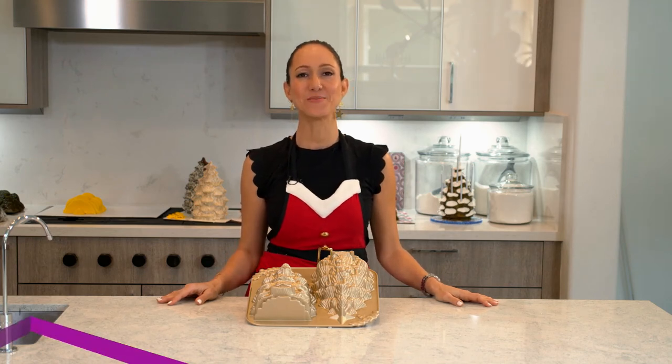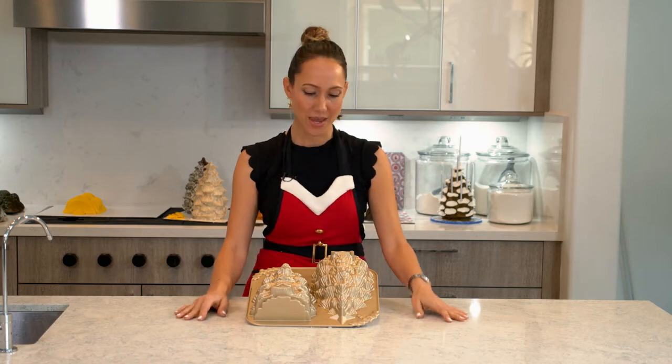Hi guys, welcome to my Christmas countdown. Today is day number six of the 12 cakes of Christmas, which means only six more Christmas tree cakes to make.